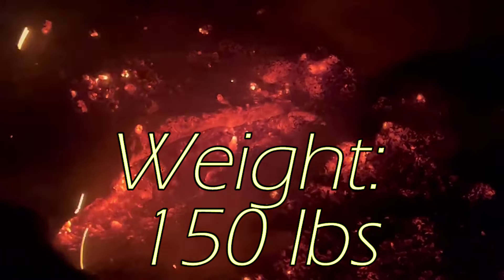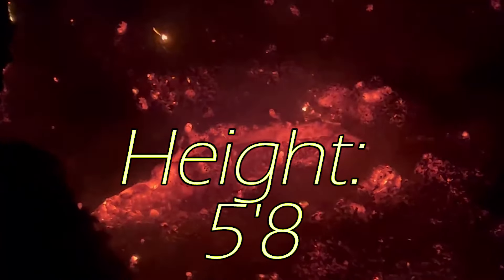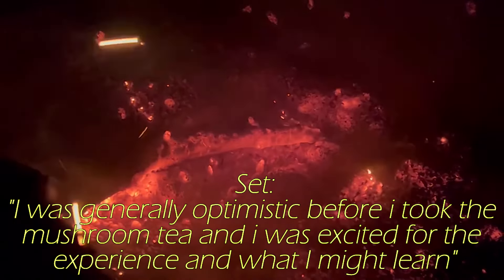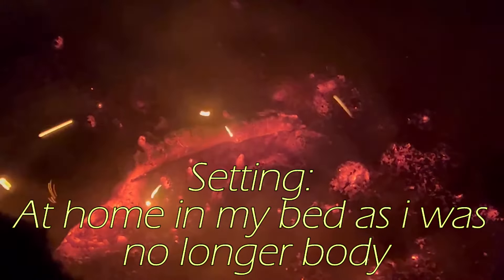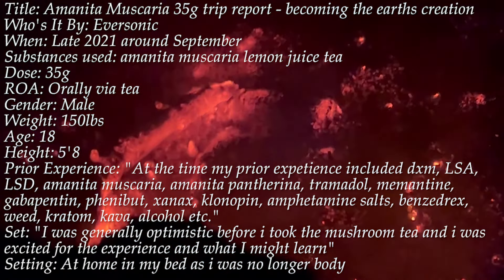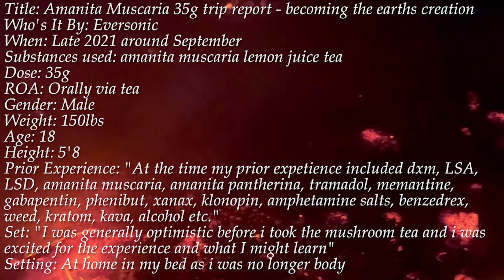Amanita muscaria is a powerful mushroom known to be somewhat toxic. It differs from shrooms in how it impacts the brain, as it isn't psilocybin-based, but it's muscimol and ibotenic acid that provide the majority of the effects. Notably, they impact GABA instead, so the trip tends to have more depressant-like effects than psychedelic ones. Based on what we've covered, Amanitas really do seem like their own thing with little to compare them with.